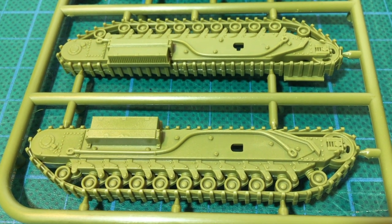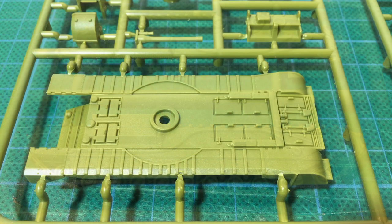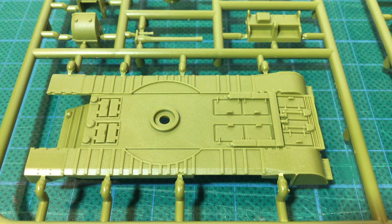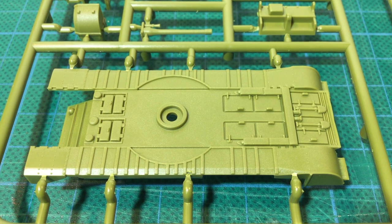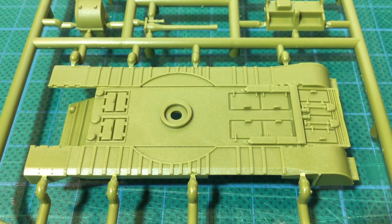The tracks are keyed so you can't assemble them incorrectly. The upper hull has good surface detail — there's a lot going on here with engine deck and grill detail as well as the strengthening ribs in the track guards, all just begging to be dry brushed. The track guards are moulded integral with the hull, so you can't model any of them as missing without grabbing a razor saw.